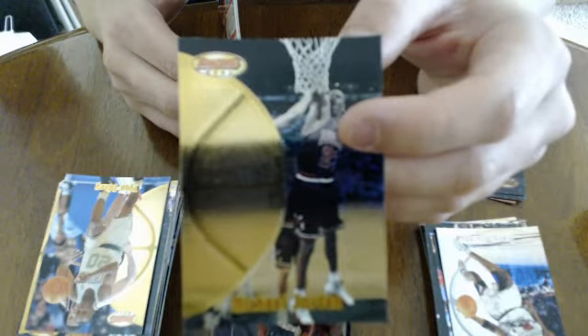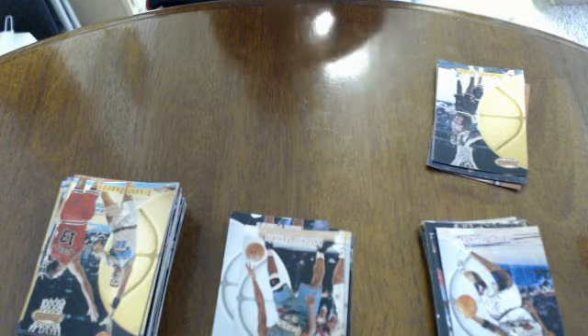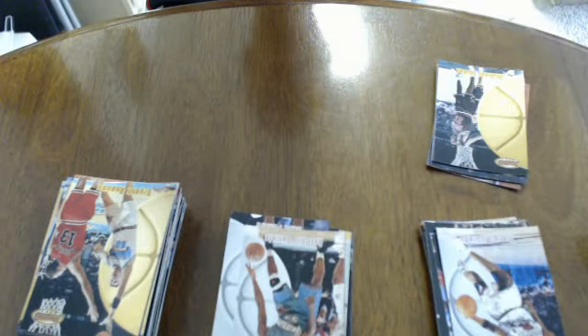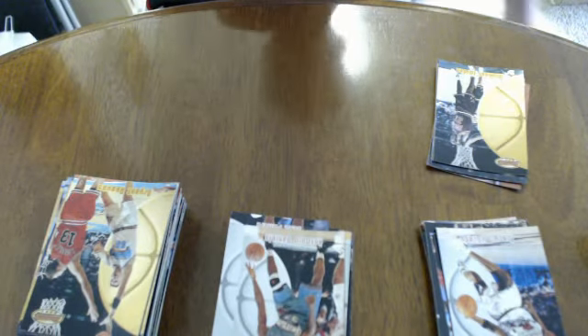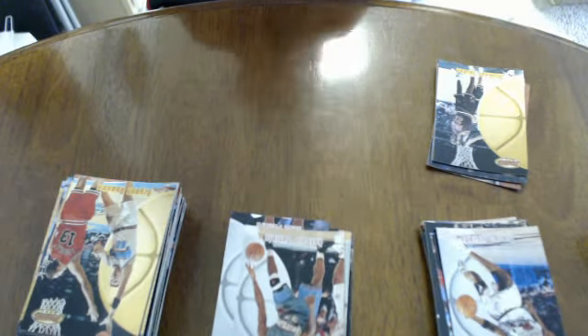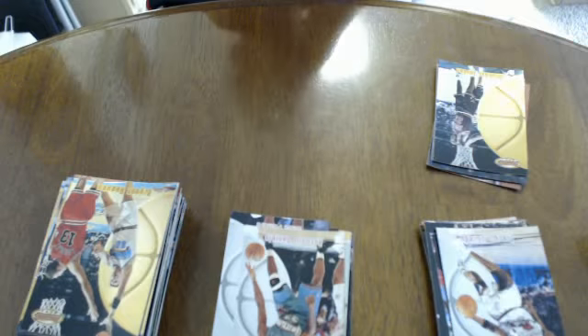Here's my favorite hit - just the Jordan base card. It's not the refractor or anything, so I'm going to put that in my hit pile, because it's Jordan. It's really good. There's three gold, gold and gold. At least I got some kind of Jordan out of this - I'm pretty happy about that.